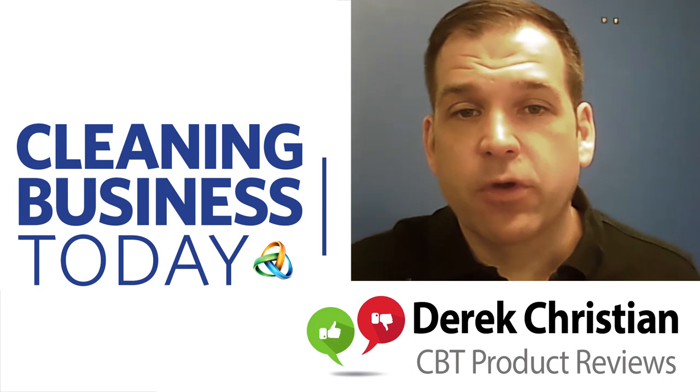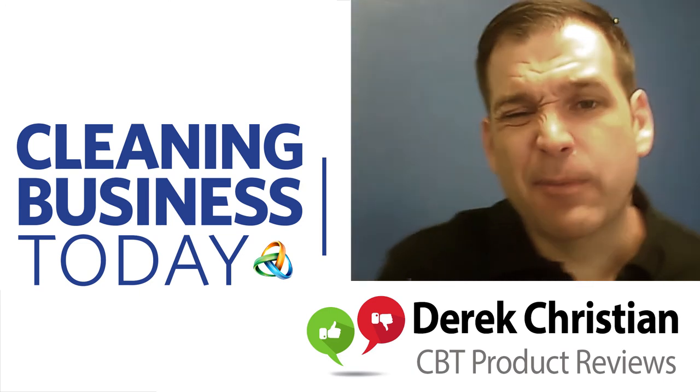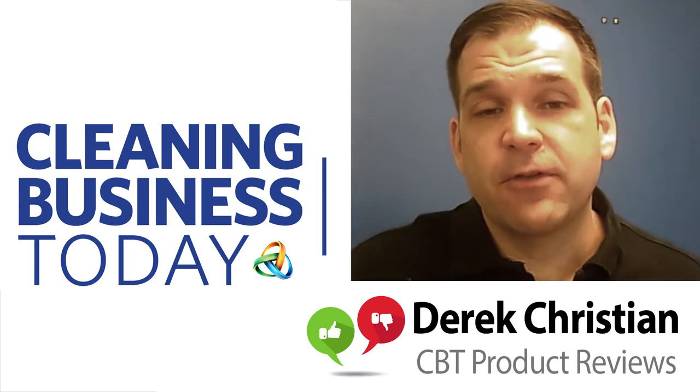Hi, this is Derek with Cleaning Business Today and we're starting our series of product reviews. This is something we're going to be doing hopefully for the rest of the year. I'm going to start with one of my favorite products and the one I know pretty well, which is the Mr. Clean Magic Eraser.